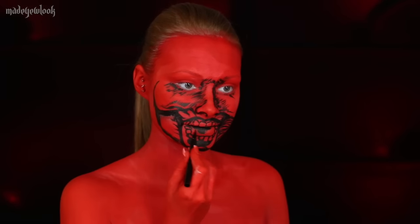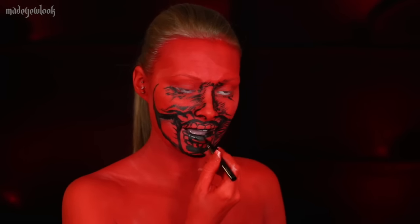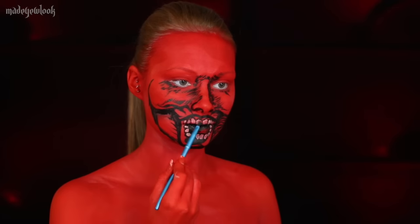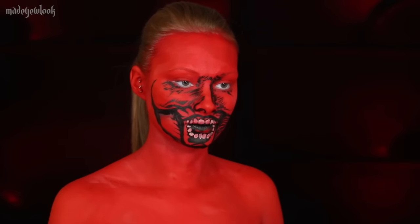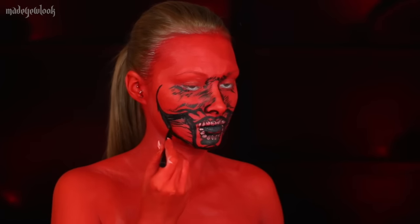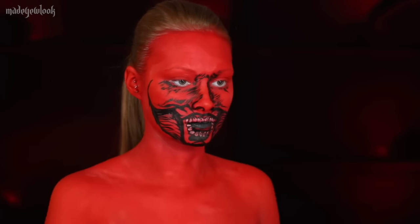Now everything in this entire look is based in red, so any color you apply over the red is going to mix into some sort of red. I'm applying a very light layer of tan body paint over the red with the intention that it will make a very light red. I then just continue to add some further detail around the jaw, also using some black eyeshadow.